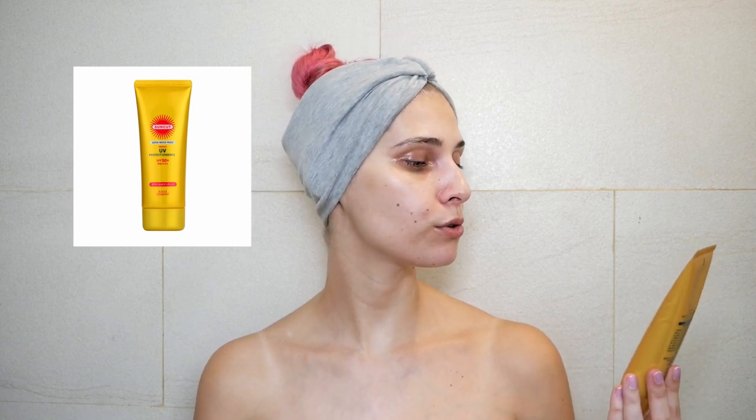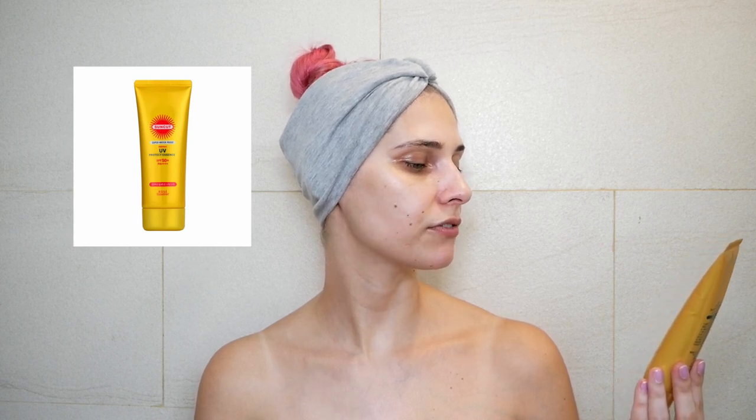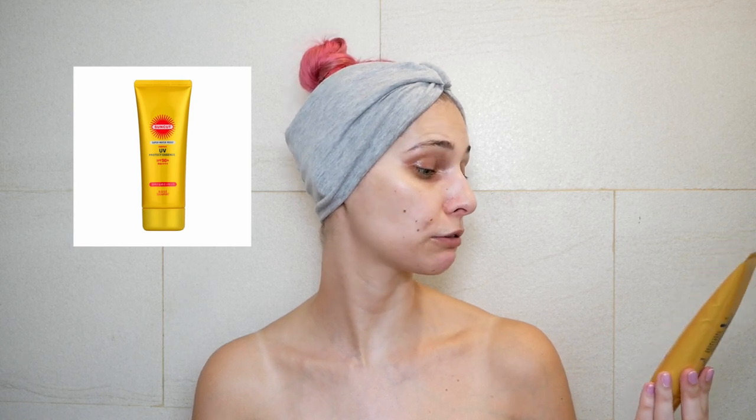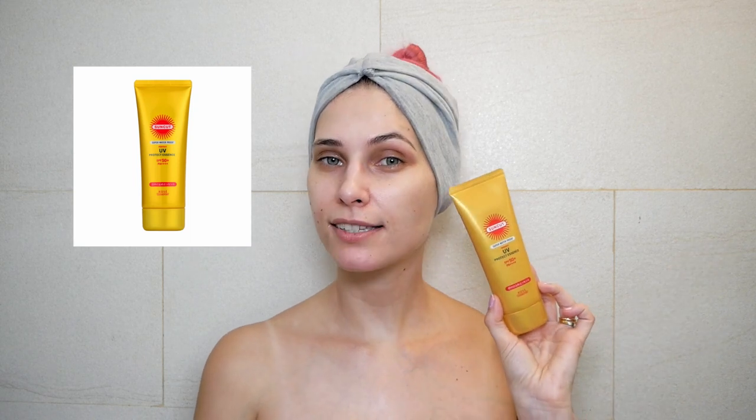We'll start with chemical sunscreen, also called organic sunscreen. The first is Suncut Super Waterproof Perfect UV Protex Essence SPF 50+ PA4+ by Cosme Port. Let's see how it looks.